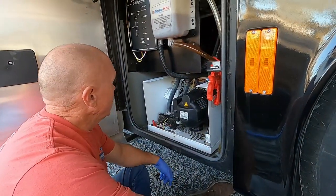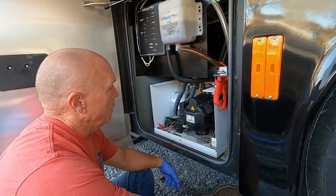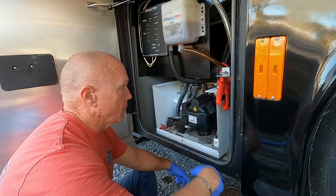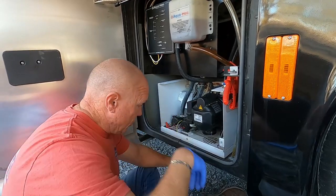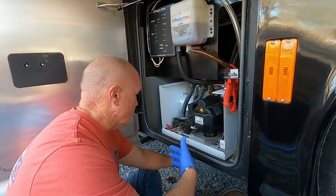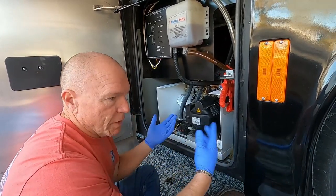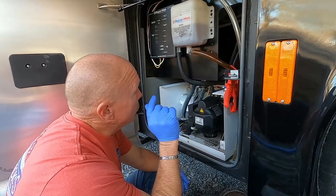You have to change this fluid periodically. AquaHot gives you this hose that connects to the bottom of the boiler tank — you hook up an extension hose, put it into a container, and drain it all out. Our system holds about five gallons of that stuff, so your container has to be pretty big. It's food-grade antifreeze — not the same as radiator antifreeze — so if it spills and the dog licks it, it's not toxic. It's also safe if you spill it inside your motorhome.